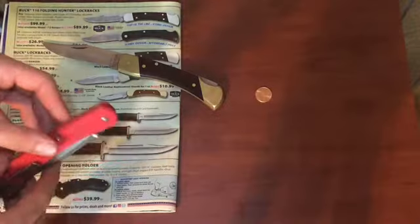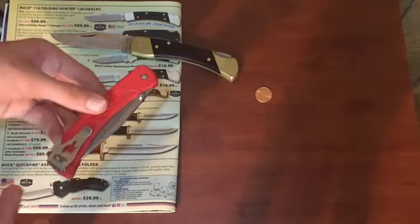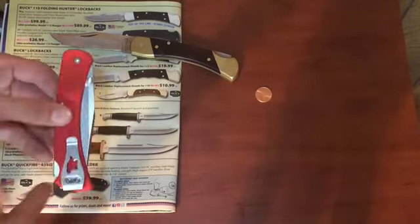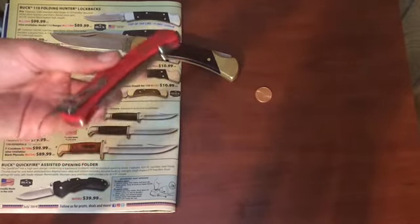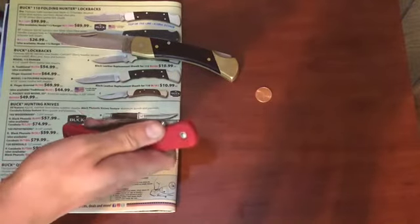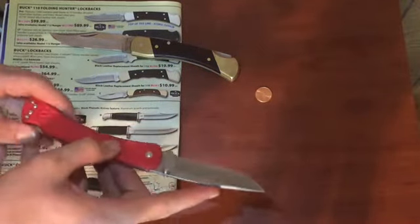One of the neat things about it is that it's slim compared to the older model, partly because it's made out of nylon, which also makes it a lot lighter. Combined with the carry clip, it makes it great for carrying to work or just around town. Also, the fact that you can open it with one hand is pretty slick — I like that.